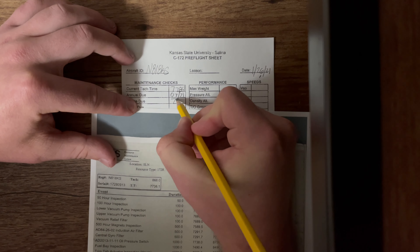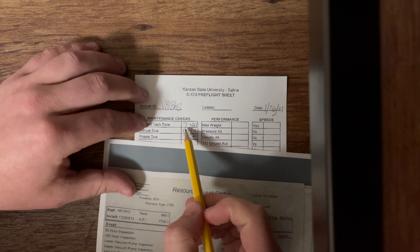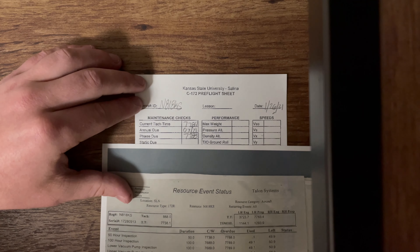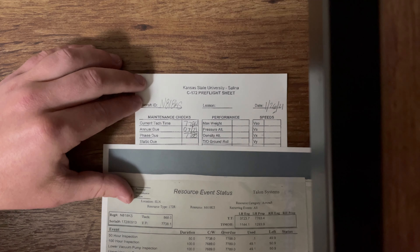We're going to write 7,788. Comparing it to our tack time, it is due in four hours, but it's not past our total tack time yet. So we are good to go and still fly.